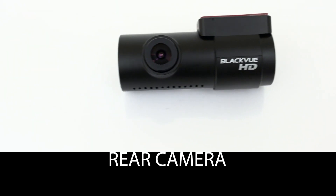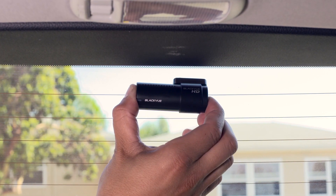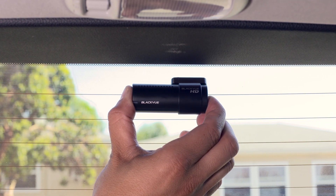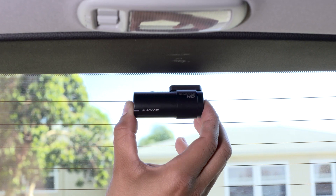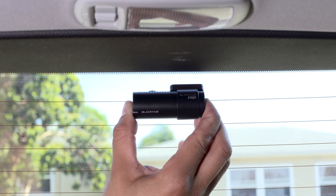Rear Camera: Mount the rear camera at the top of the rear window. Pay attention to the orientation of the camera. Remove the adhesive tape's cover, press the camera against the rear window, and hold for a few seconds.